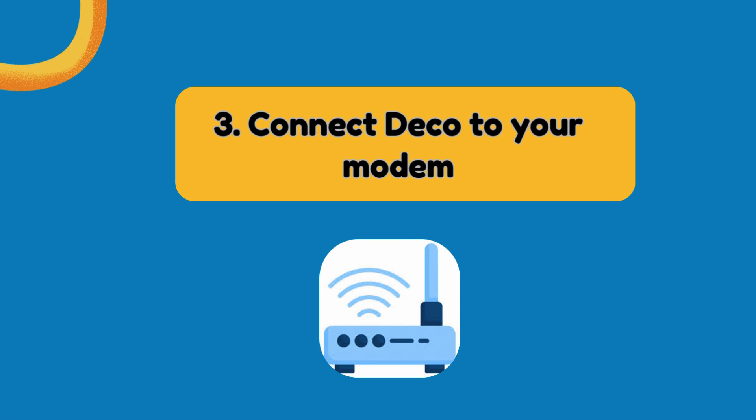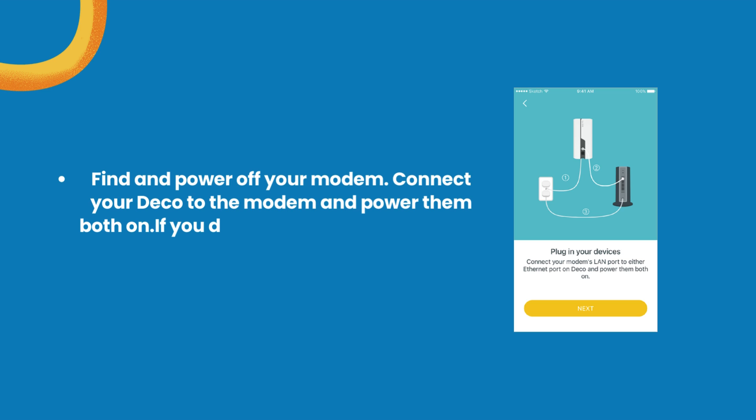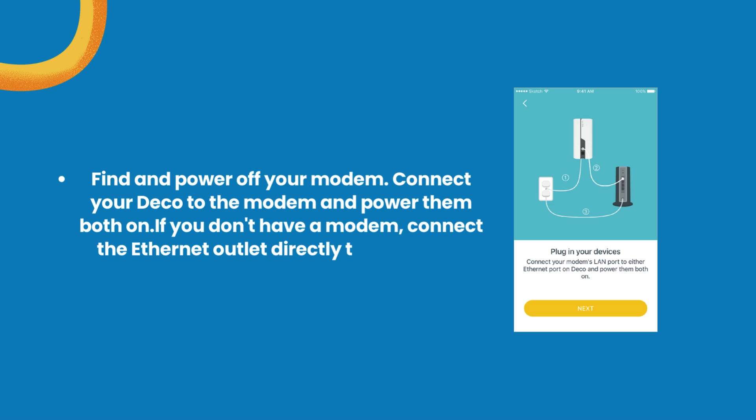Step 3: Connect Deco to your modem. Find and power off your modem, connect your Deco to the modem, and power them both on. If you don't have a modem, connect the Ethernet outlet directly to your Deco.